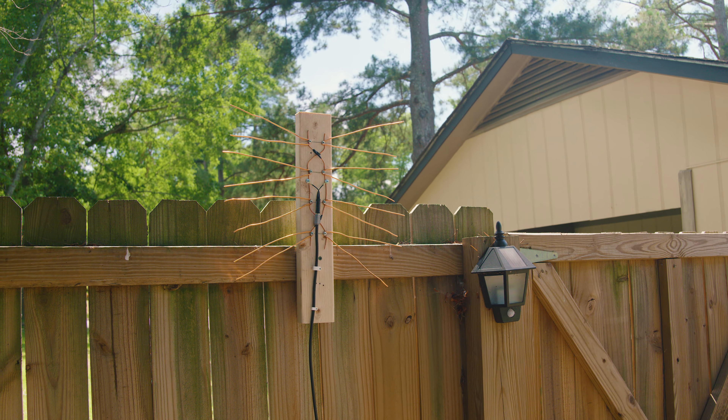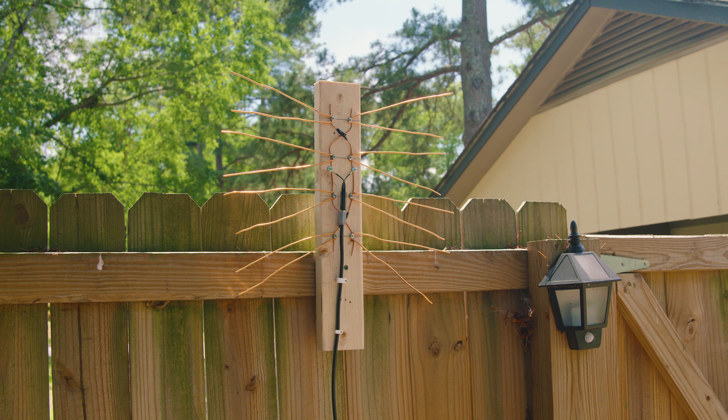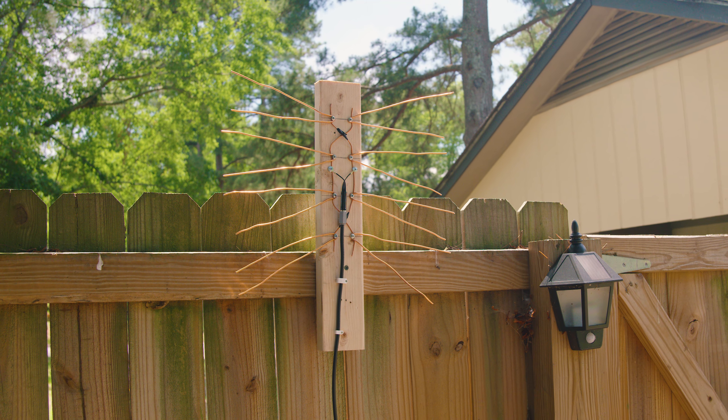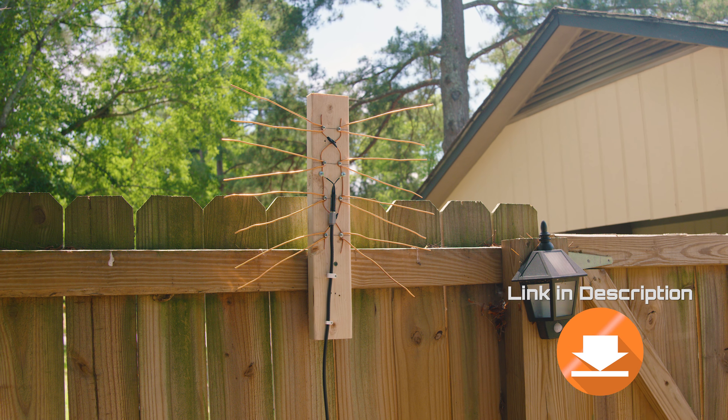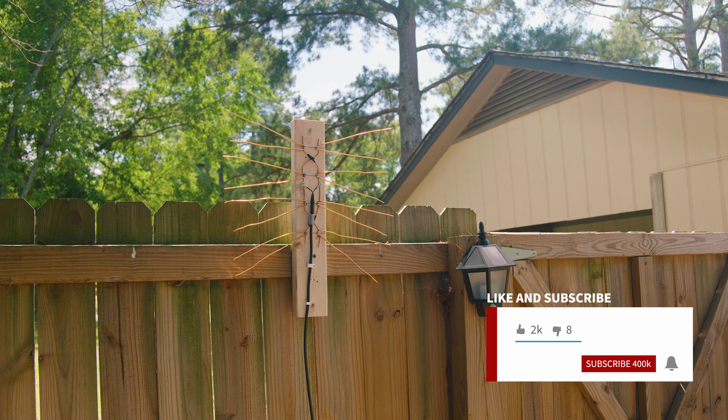In today's video we're taking a look at how to make your own HD indoor or outdoor TV antenna, easy and simple. This is so easy anyone could do it. Everything that we use in the video we're gonna leave a link in the description. Don't forget to like the video and subscribe — that does help us out a lot.